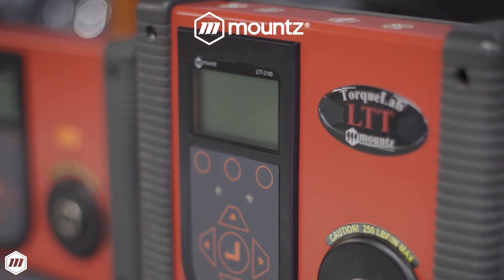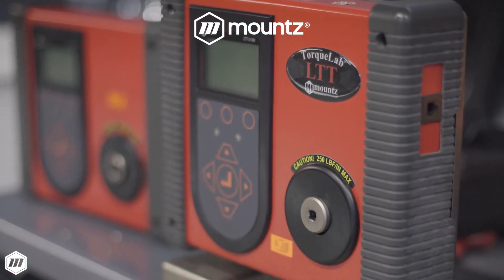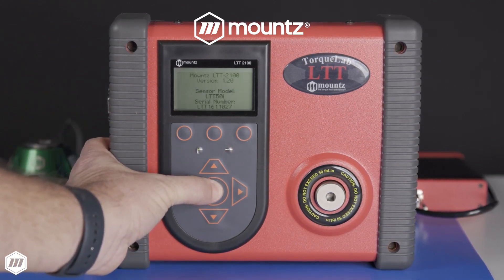Regularly auditing and validating tooling calibration is essential for reducing errors in your assembly process and preventing product defects for all manufacturers. A torque analyzer is a vital instrument for a quality control program.